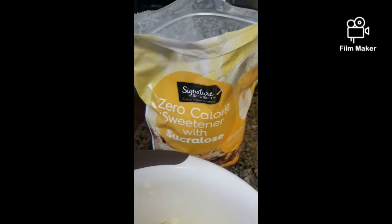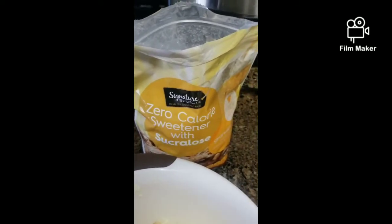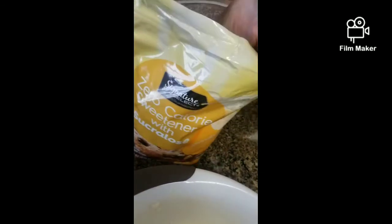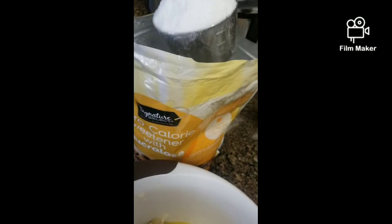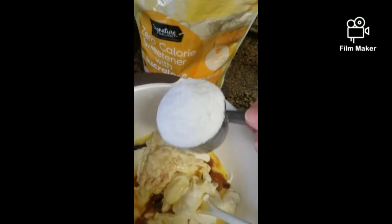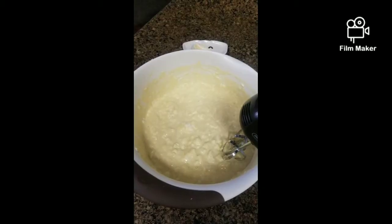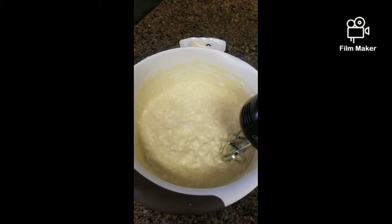From there we're going to use our sweetener. We like to use a generic sucralose or generic Splenda — you can use anything — but it calls for one cup of sweetener. We're going to do a heaping cup, so here we go: a heaping cup of Splenda. We'll go ahead and mix that together and then we'll be on to our next step.